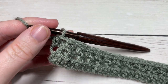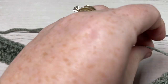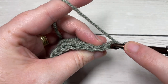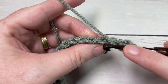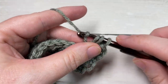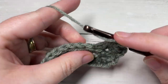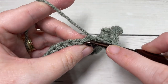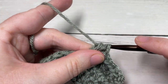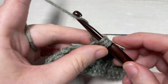At the end of row 2, chain 1 and turn your work. For rows 3 through 20 — a total of 18 more rows — you're simply going to repeat row 2: work a half double crochet in the back loop only followed by a half double crochet in the front loop only, repeat all the way across, chain 1, turn, and repeat. You should then have a piece that is square. If it's not square, take away or add a couple of rows as needed, then meet me back here to work the edging.